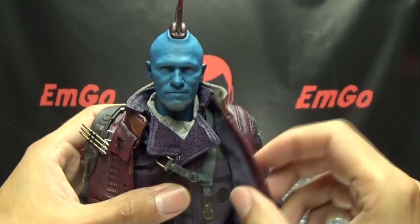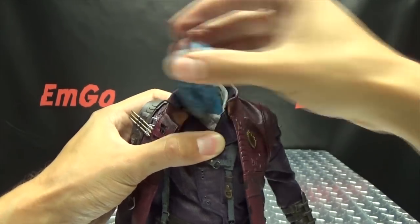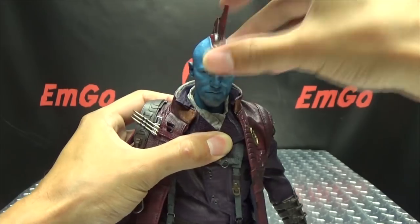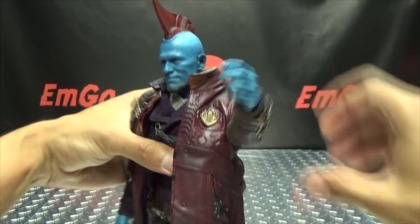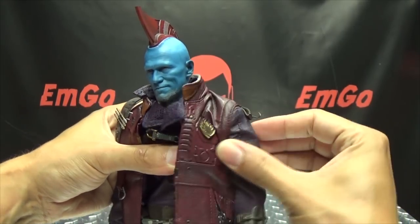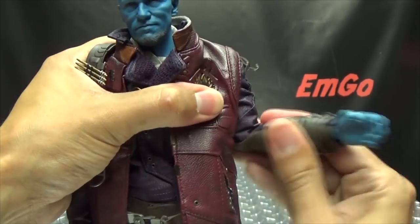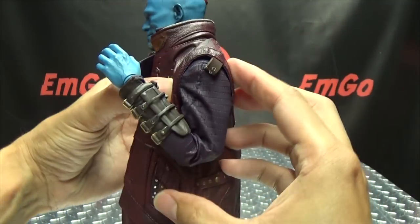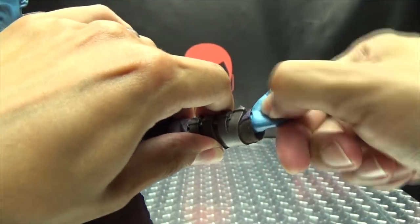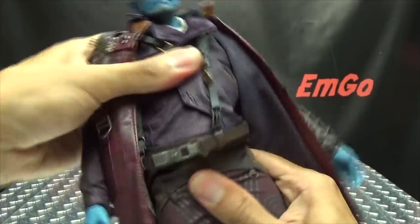Articulation-wise: the neck is on a ball joint at the base of the neck, so you get a lot of movement. You can look up a good ways, look down, and do a full 360 if needed. The arms can rotate — the clothing will hinder movement somewhat, but you can get a decent range. The shoulders move forward and back, there is bicep rotation, a double-jointed elbow for a full range, and the wrists can rotate as well as hinge in and out, so you can have the hand going in any direction.